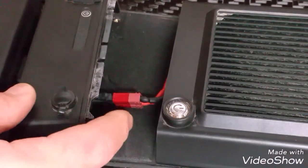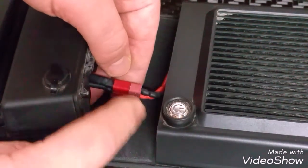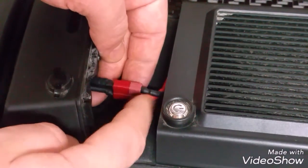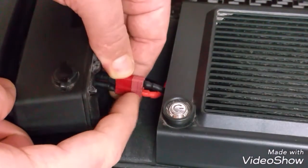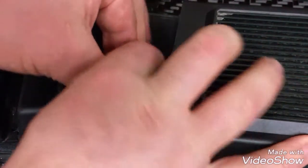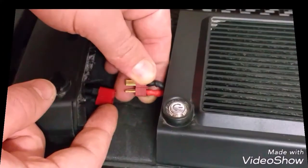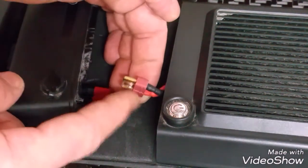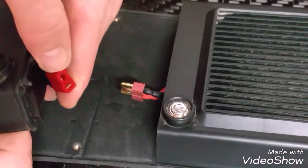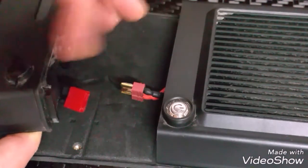The next step: you see this connector here — this is the connector that connects the speed controller to the battery. What you've got to do is pull them apart. Please be careful, do not pull on the cables — you need to grab onto the plastic bits themselves and pull them apart. Take your time, get a nice grip on both parts, and pull the two connectors apart. This one stays with the board; this one is part of the battery. Don't worry about putting them back together incorrectly — one is vertical and one is horizontal, so you can only reconnect it the correct way.